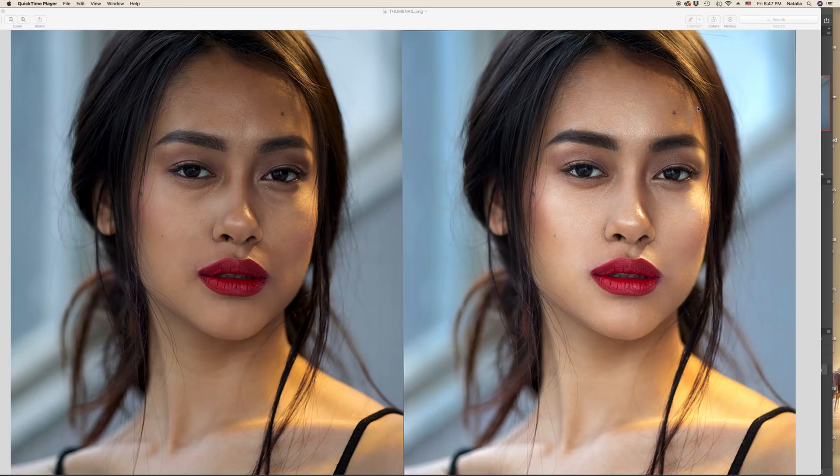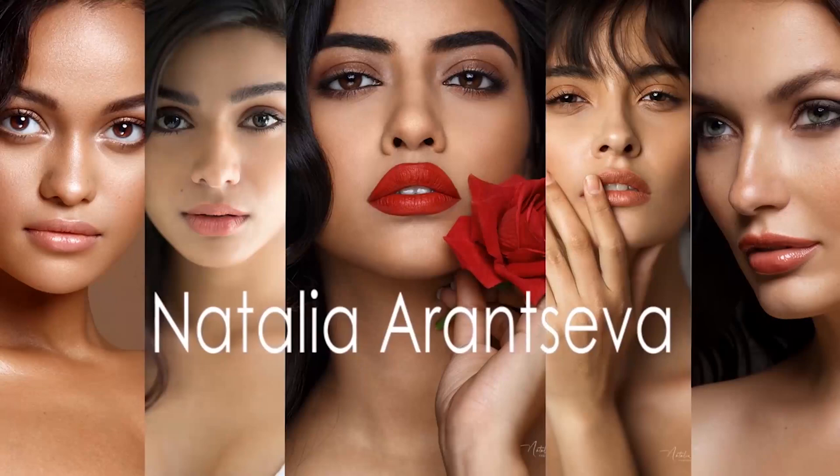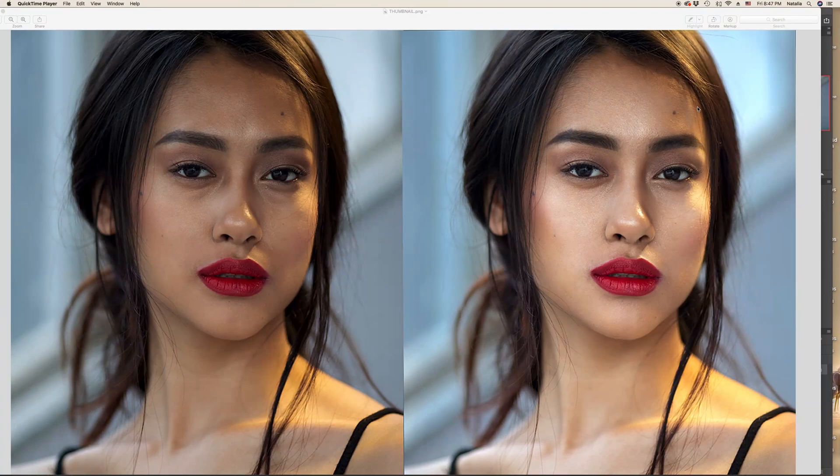Hi there! In today's tutorial we will retouch a portrait with the help of Dodge & Burn. Let's begin. You can see on the screen — from the left is a raw image and from the right already retouched with the help of Dodge & Burn. We will get to this result together step by step.